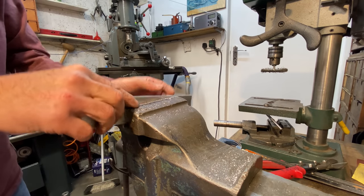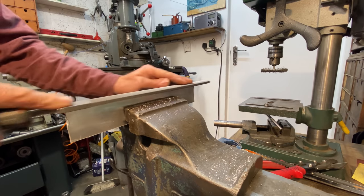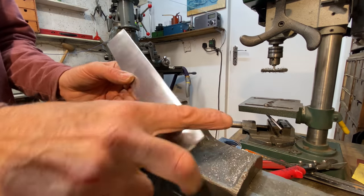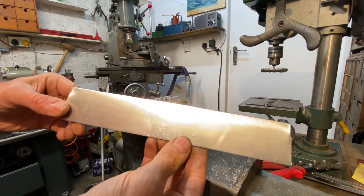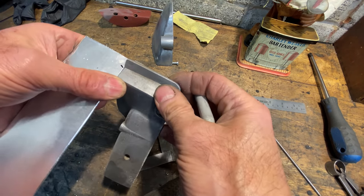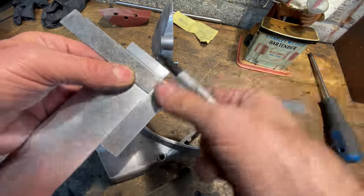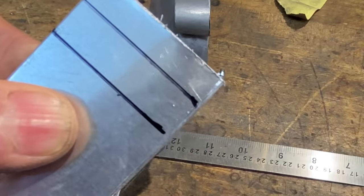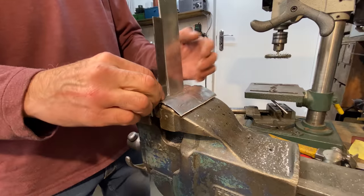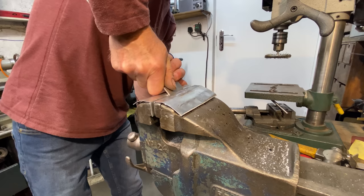With the strip trimmed to size, I put it in my vise to clean up the edge with my file — it doesn't take very much to get it all nice and smooth. With the strip of aluminium cut to width, it's now time to mark it out ready for bending. I grip the aluminium strip in my vise, lining it up to the first line, and use my set square to make sure it's vertical.